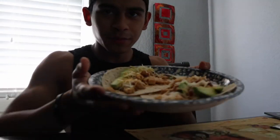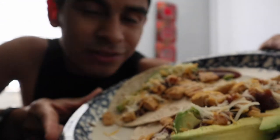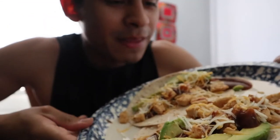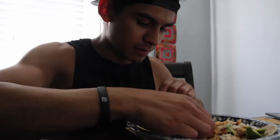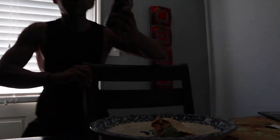Alright, here we have some chicken, avocado, and cheese tacos with barbecue — 400 calories and 45 grams of protein. For the day so far I'm at 83 grams of protein, 113 carbs, 29 fiber, 14 sugar, and 27 fat. Let's eat!